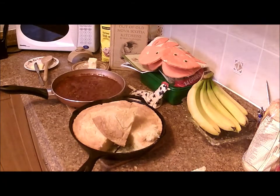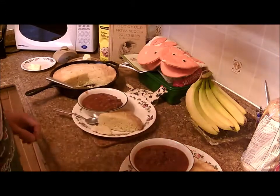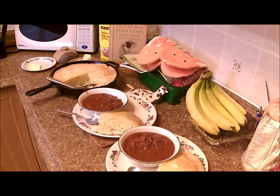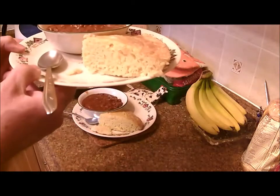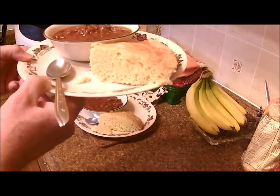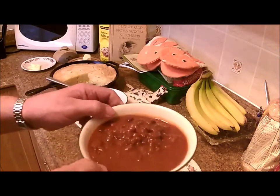We'll plate it up and away we go. There's our plating — our Spider Cornbread with no spiders in it, and our chili out of a can.